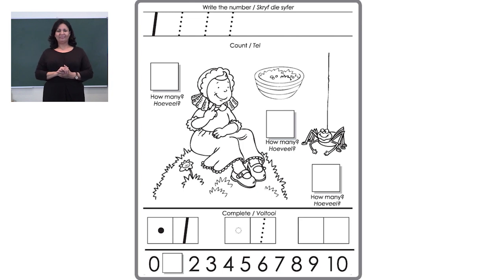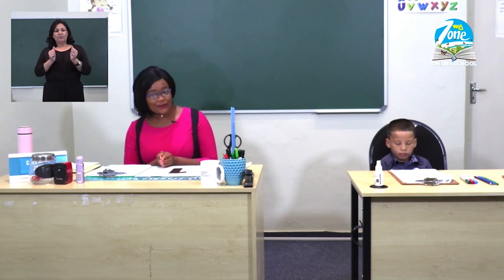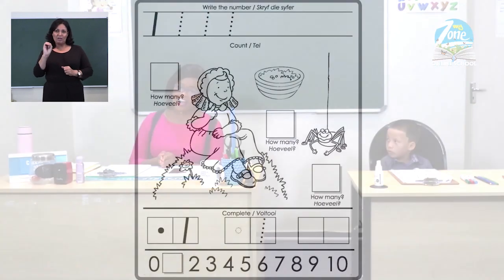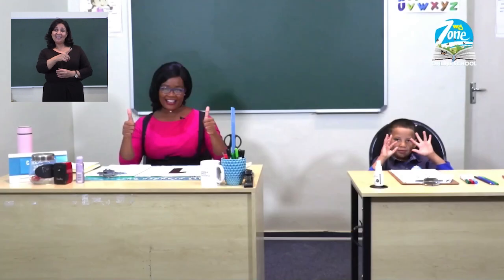Now let us count together: zero, one, two, three, four, five, six, seven, eight, nine, ten. If you got up to ten, well done — good job!